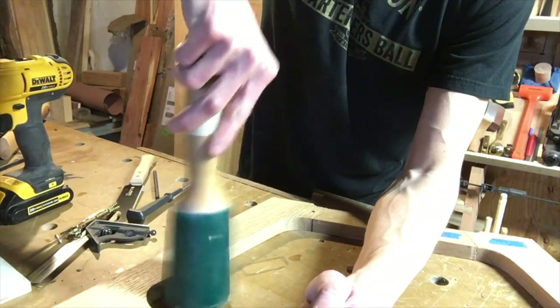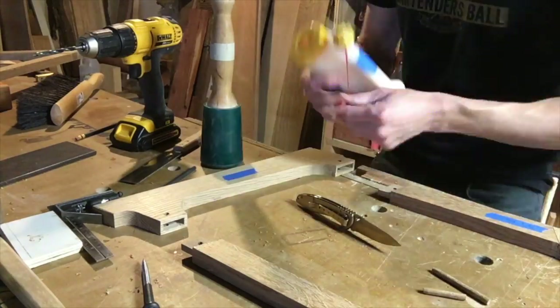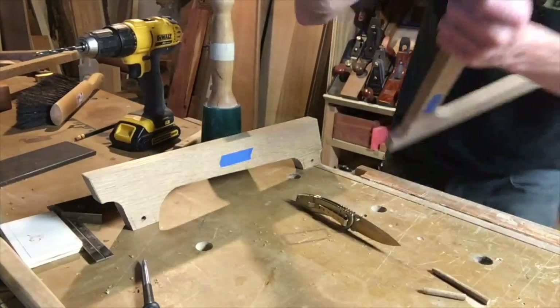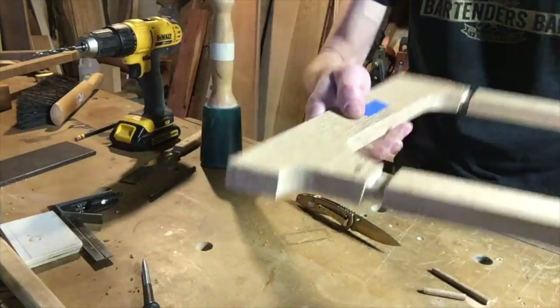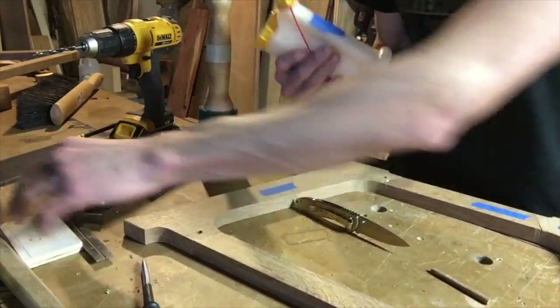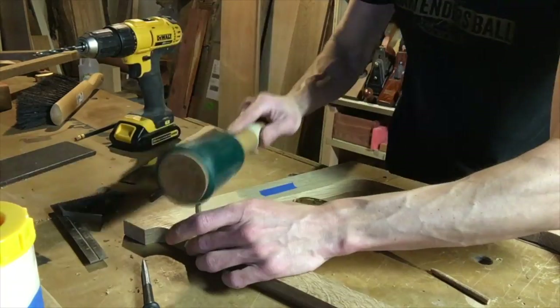You're fitting the dowel. The upper mortise is now drilled — here's the upper dowel hole. All it needs is a little line of glue; it'll all spread out when you shove it in there. And you want to pin it — time to pin the joint.